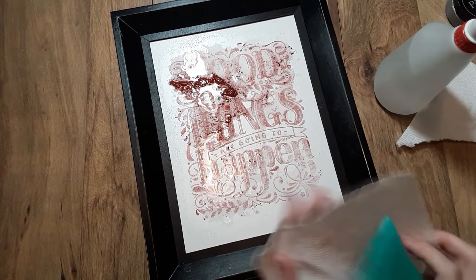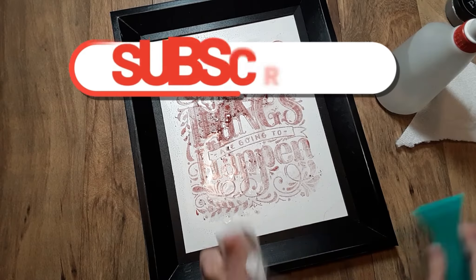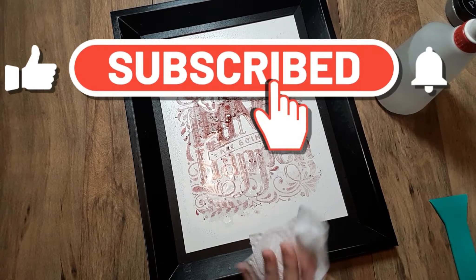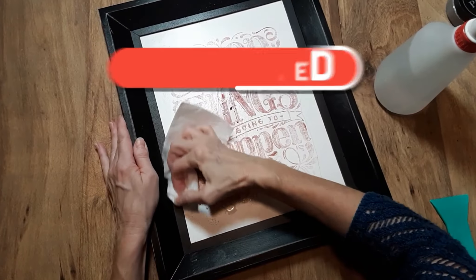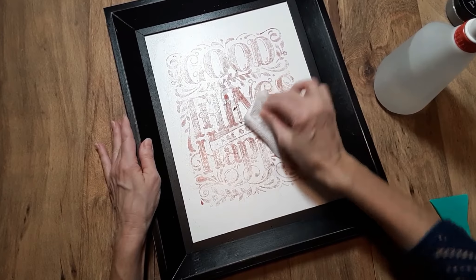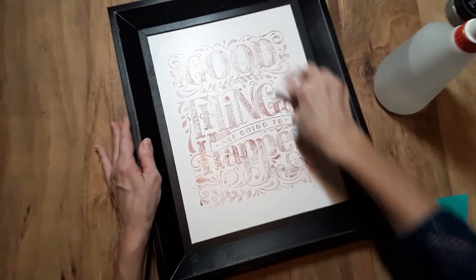If you do like this video, it would definitely help me with the YouTube algorithm if you go ahead and subscribe, like this video, and be sure to hit that notification bell so you're notified whenever I post another video. I would greatly appreciate it.